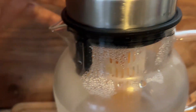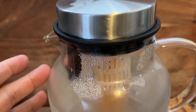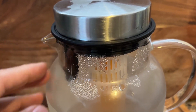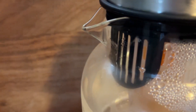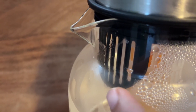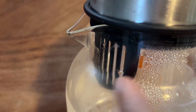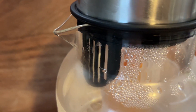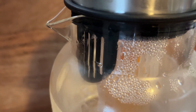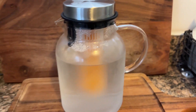The lid here is really nice, creates a nice tight seal so when you're pouring it out, you don't have to worry about anything dripping out. It also has this really nice guard here, so if you don't want any debris, ice, or anything coming out, you can block it. Or you can turn it around if you do prefer some chunks of fruit or other things coming out.